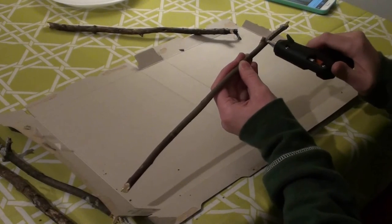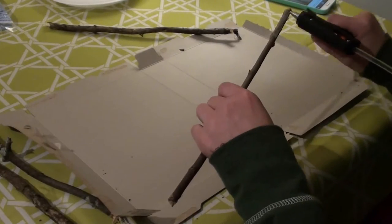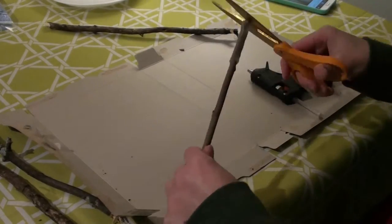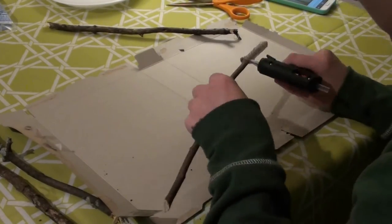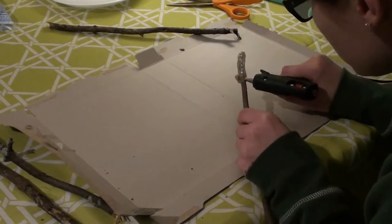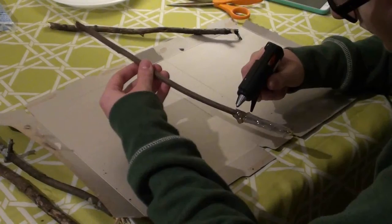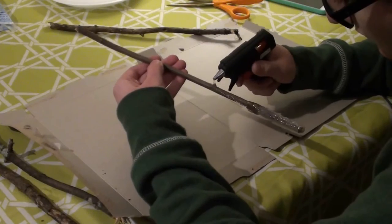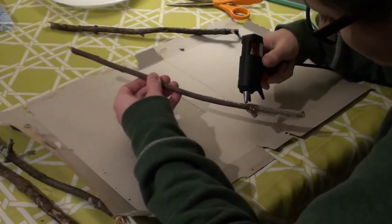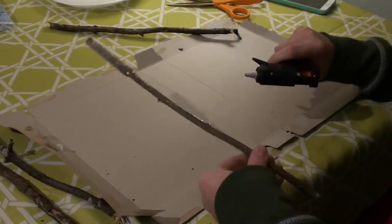Then I put a whole bunch of hot glue along one end to make a handle. I ended up adding to the knot that I originally tried cutting off because I thought that it added character to my wand. The next thing I did was use the already existing bumps and knots in the stick to make a design. I connected the bumps and knots with a line of hot glue and then added hot glue on top of the bumps as well to make them stand out more.